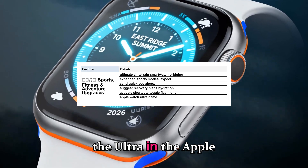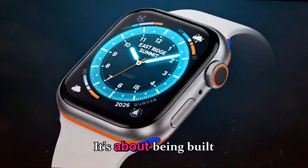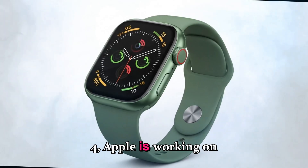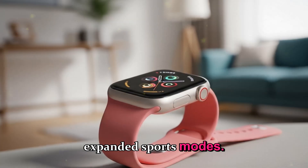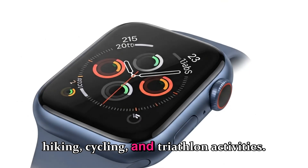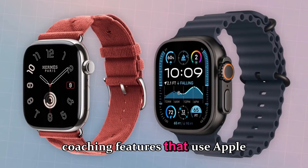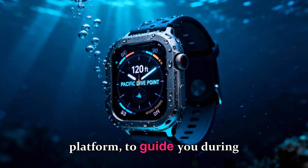The Ultra in the Apple Watch Ultra name stands for more than looks — it's about being built for performance. For the Ultra 4, Apple is working on smarter workout tracking and expanded sports modes. Expect better metrics for diving, hiking, cycling, and triathlon activities. Plus, new AI-driven coaching features that use Apple Intelligence, Apple's on-device AI platform, to guide you during workouts.